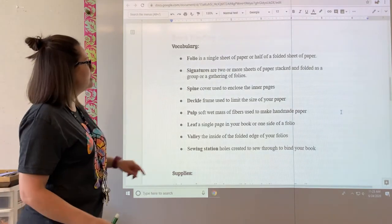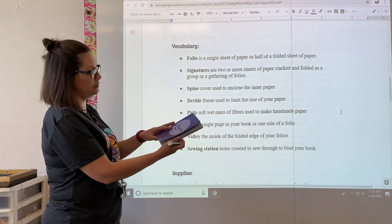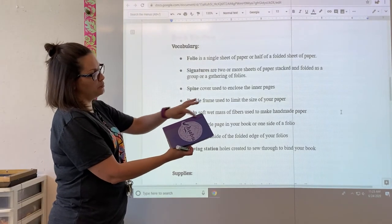A spine is the cover used to enclose the inner pages — that's this part of the book here.